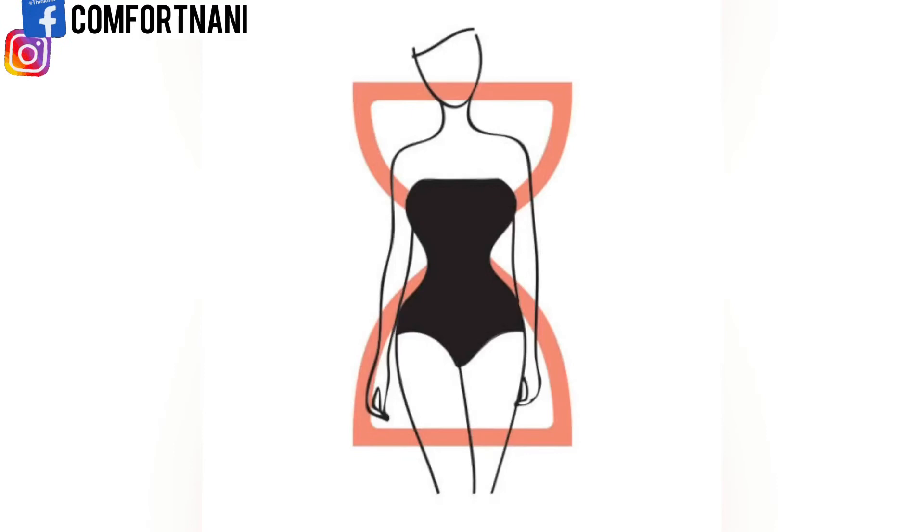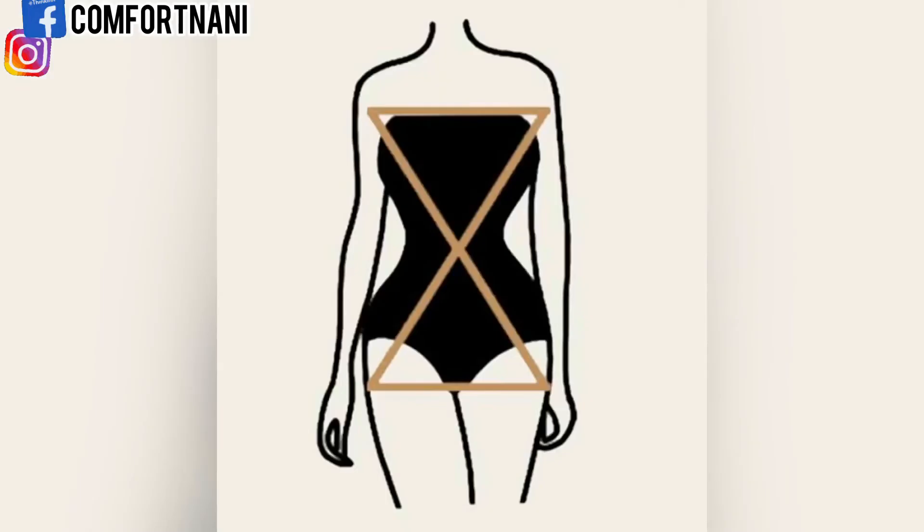Last but not least is the hourglass body shape — what the world sees as the perfect body shape for every woman. Here you have very similar measurements in the shoulder, bust, and hip, while your waist is clearly nipped in by eight or more inches. The hourglass is the body type almost everyone wants to emulate.